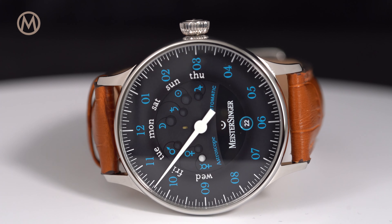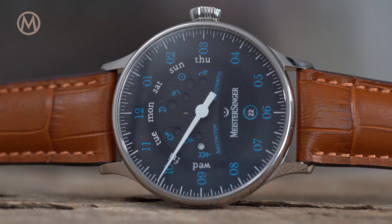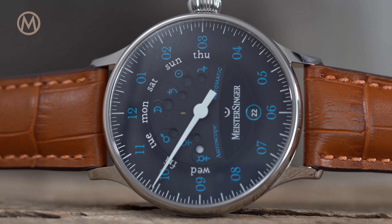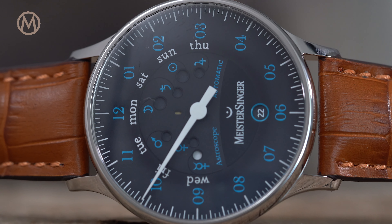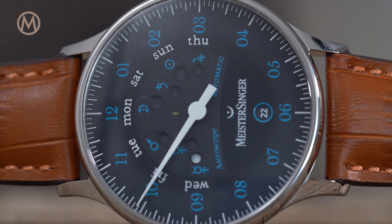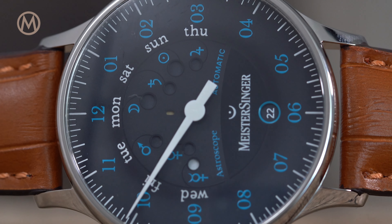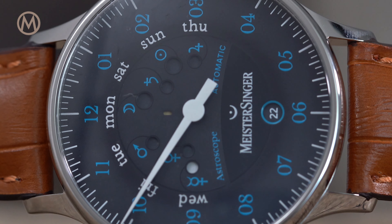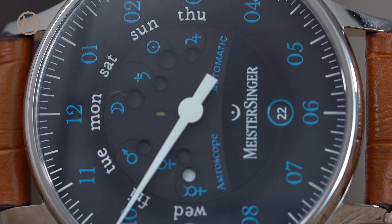This is actually an indication of the day of the week, translated in a far more elegant way. Meistersinger relies on the symbols for celestial bodies after which the days were named in most Western European languages: Moon for Monday, Mars for Tuesday, Mercury for Wednesday, Jupiter for Thursday, Venus for Friday, Saturn for Saturday, and the Sun for Sunday.